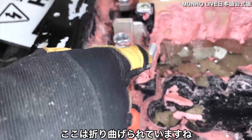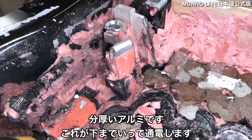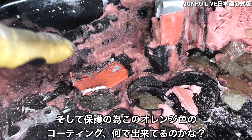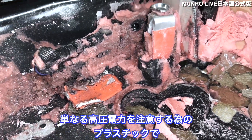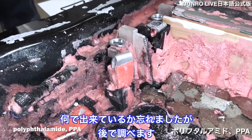This bus bar is bent, but it's a thick piece of aluminum and it goes down and collects to a bottom portion. It's coated in a protective orange — that's just a high-voltage warning plastic.